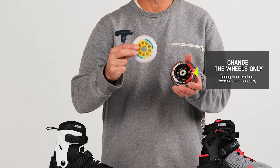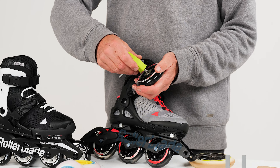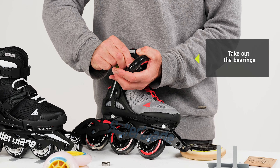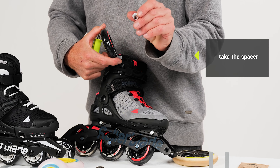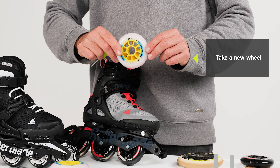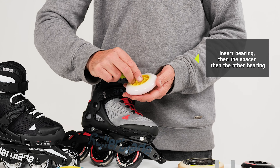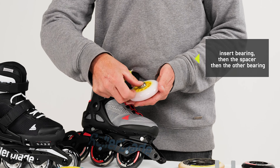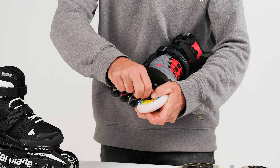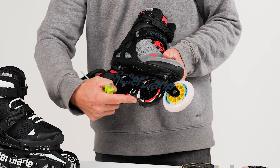If you decide to change only the wheels, you would start out the same way but then continue to take out the bearings. You pull them out with the other end of the BladeTool. Once you have all the bearings out, you will insert a bearing, then insert the spacer, and then insert the second bearing so you have the spacer in the middle of them. When that is done, you're good to mount it back on your skate. Just repeat this for every wheel and you're good to go.